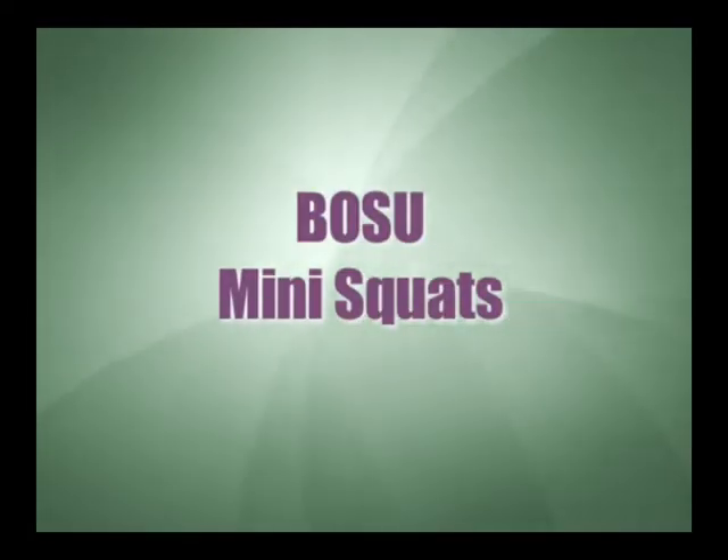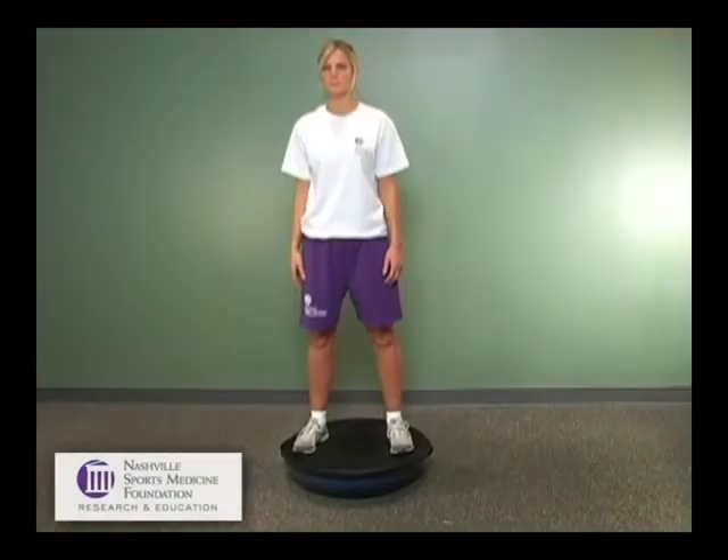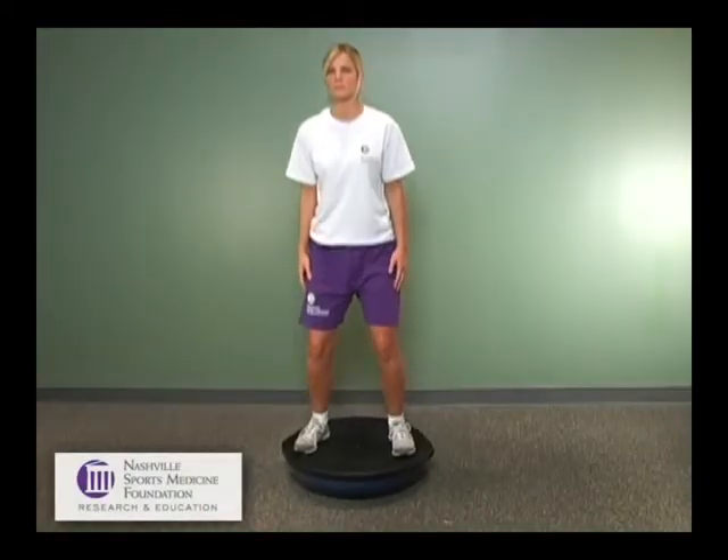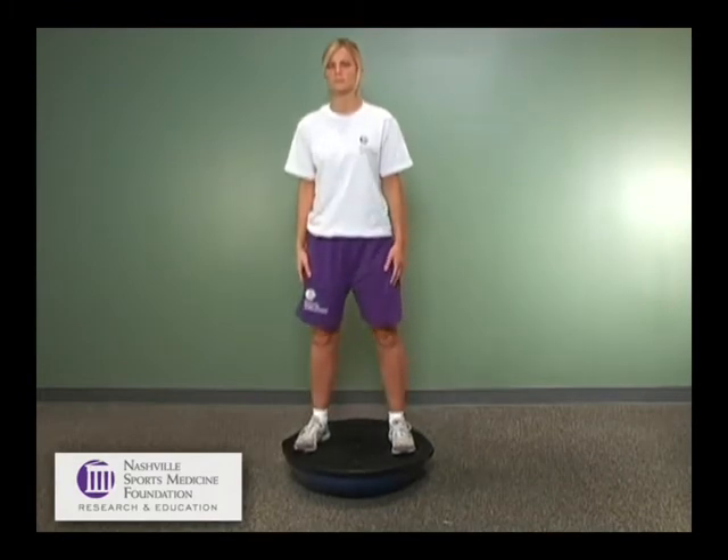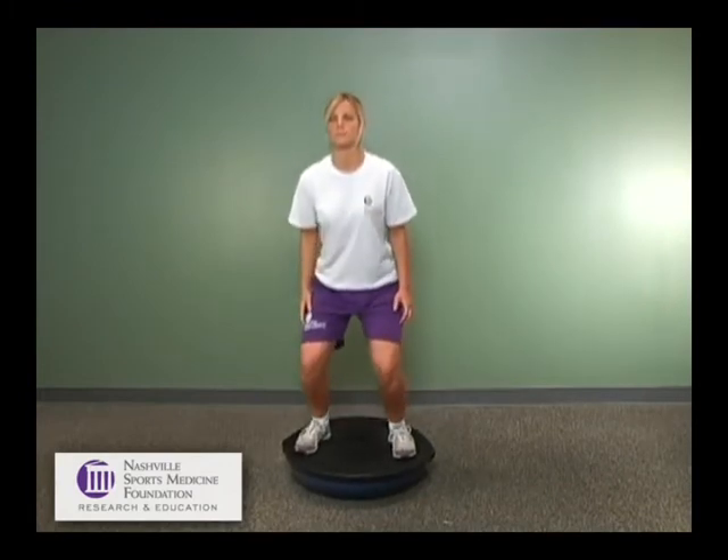Bosu mini squats. Mini squat progression can be performed on a Bosu ball, challenging balance and proprioception.